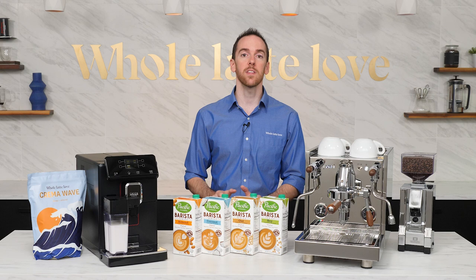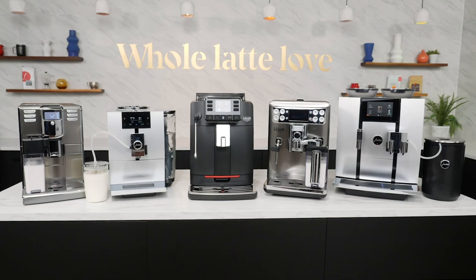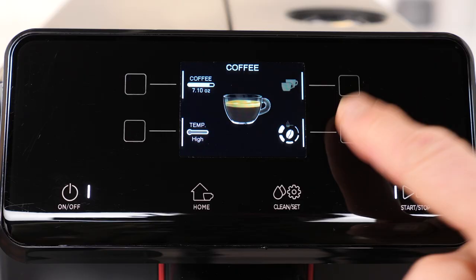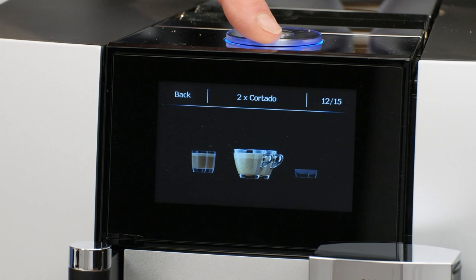Before we dive into testing, let's quickly talk about equipment. If you're new to the home espresso world, there are two main types of machines. The first is called super automatic, or you may hear it referred to as bean-to-cup machines. This kind is all about convenience — put whole coffee beans in an attached bean hopper, and a built-in grinder will grind them fresh for each cup. Depending on the model, you'll get a variety of pre-programmed drink options that will brew automatically at the touch of a button.